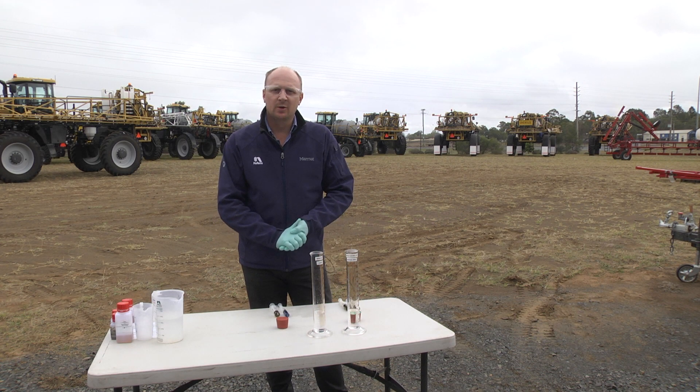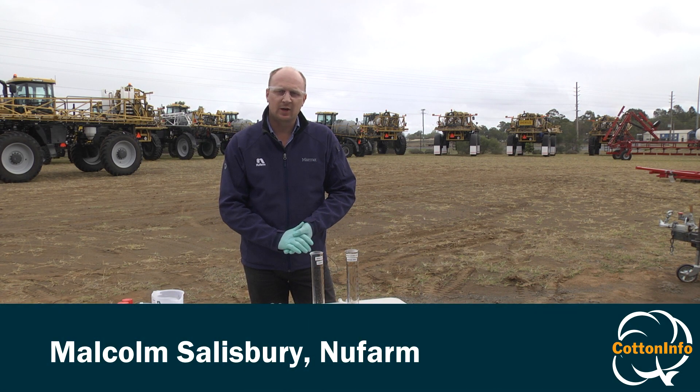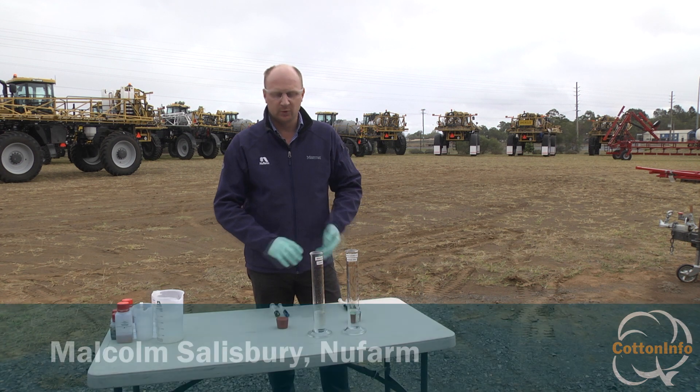Today we'll be mixing two of the most commonly used herbicides in Australia — glyphosate and 2,4-D.